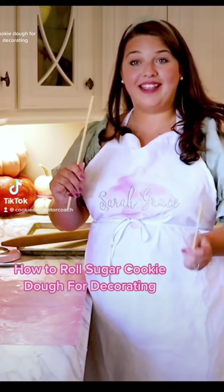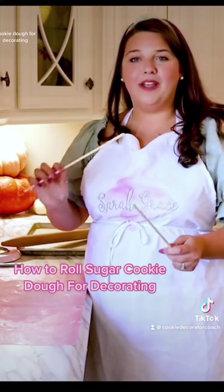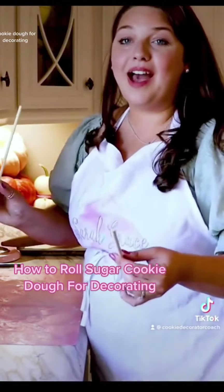I'm going to grab some of my cake dowels. You can purchase these at Walmart or Amazon. These are just some small quarter inch to half inch cake dowels, but I have also used pencils.